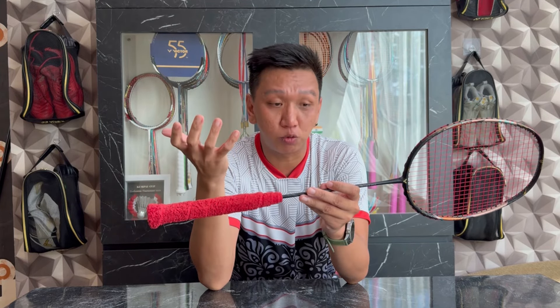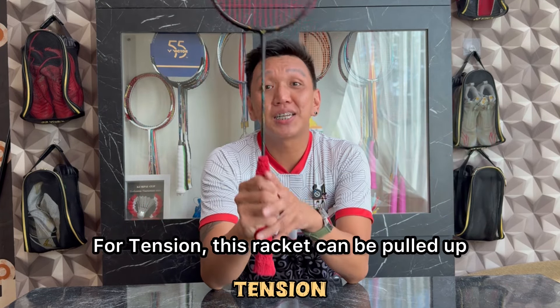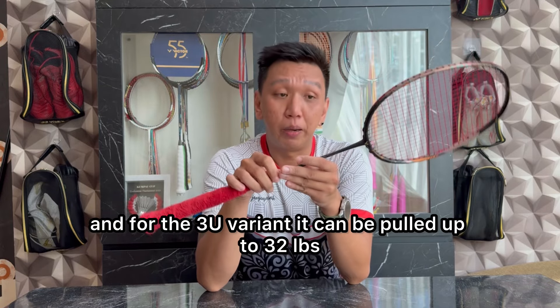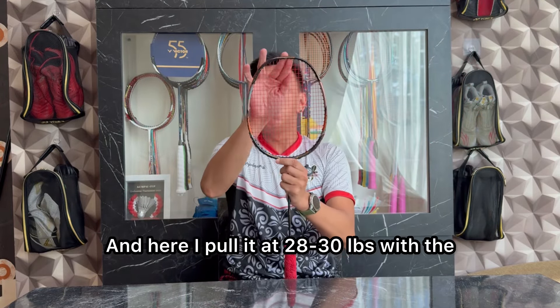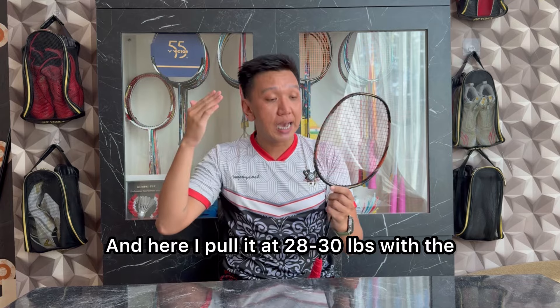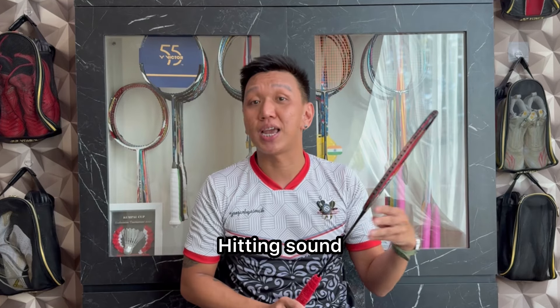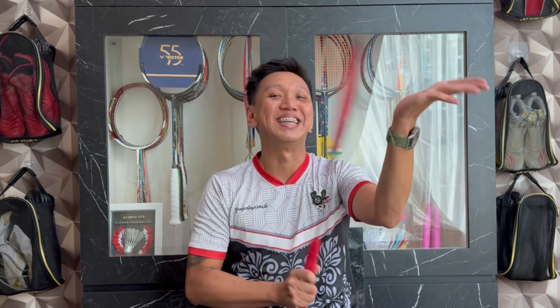Oke, kita masuk ke poin selanjutnya yaitu tension. Untuk tension, racket ini dapat ditarik sampai 31 LBS untuk varian 4U, dan untuk varian 3U dapat ditarik sampai 32 LBS. Di sini aku tarik dengan tarikan 28-30 LBS dengan senar X-Bolt 65 dari Yonex. Dan ini adalah hitting sound-nya.